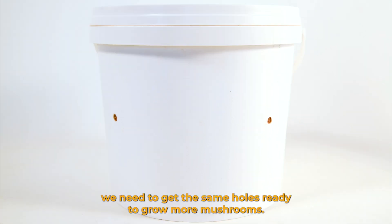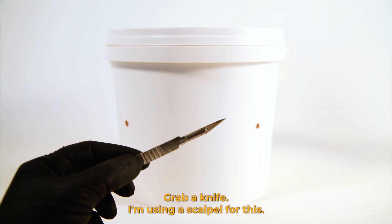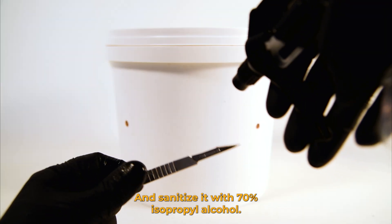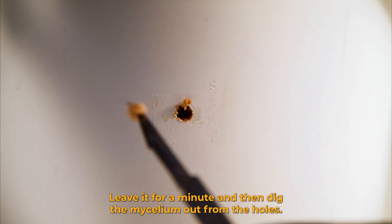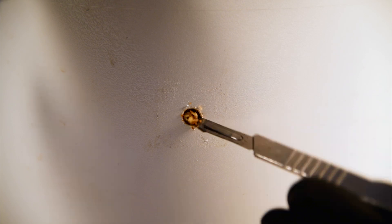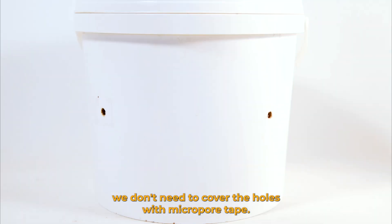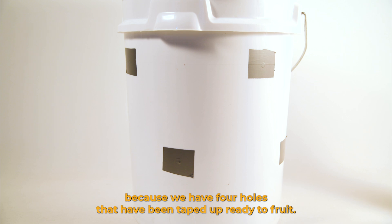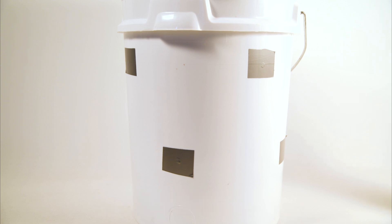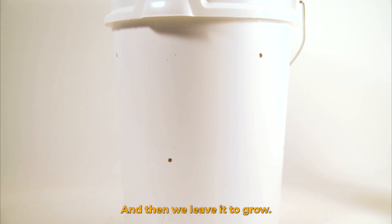After you've harvested the first flush you can get it ready for the second. On the small bucket we need to get the same holes ready to grow more mushrooms. The mycelium has calcified over the hole from the first flush so we need to get rid of it. Grab a knife — I'm using a scalpel for this — sanitize it with 70% isopropyl alcohol, leave it for a minute and then dig the mycelium out from the holes. Because the bucket is fully colonized and has developed an immune system we don't need to cover the holes with micropore tape. On the big bucket we have four holes that have been taped up ready to fruit — all we need to do is remove the tape and then leave it to grow.